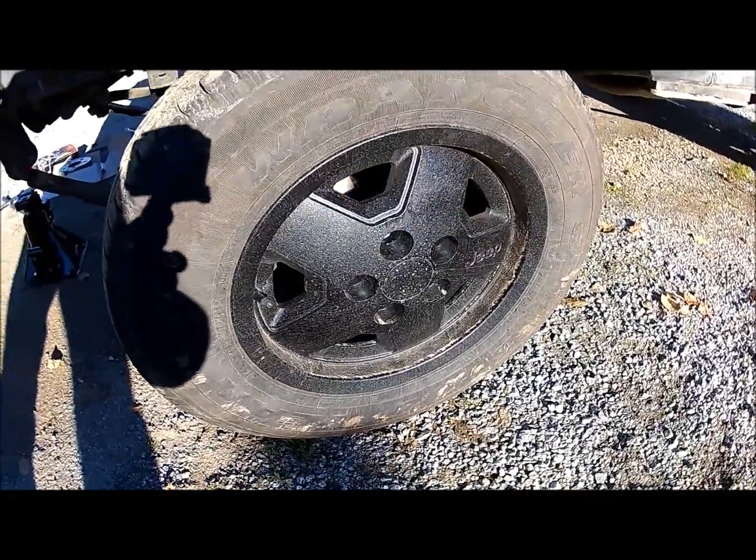Go ahead and put your wheel back on, drop it back down to the ground, and repeat the same steps on the other side.